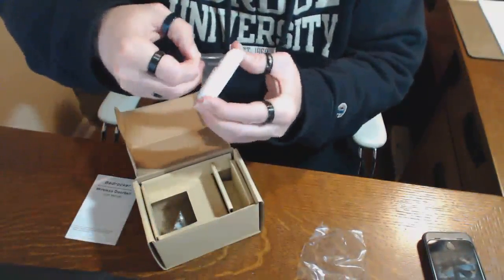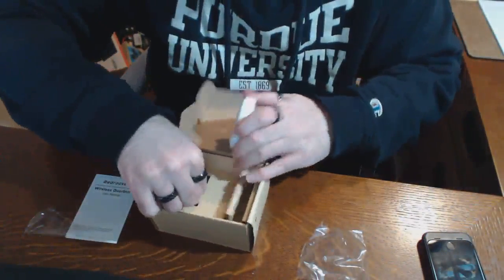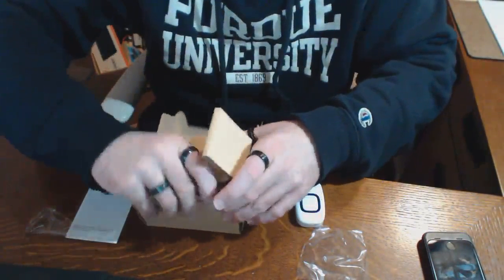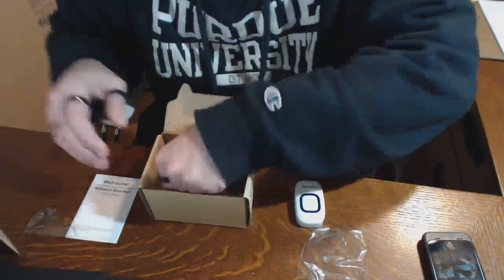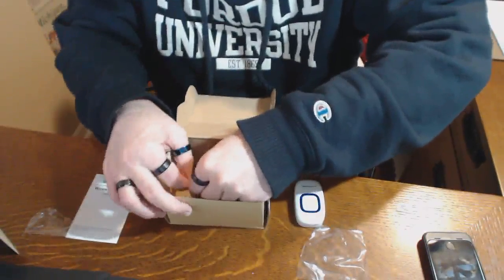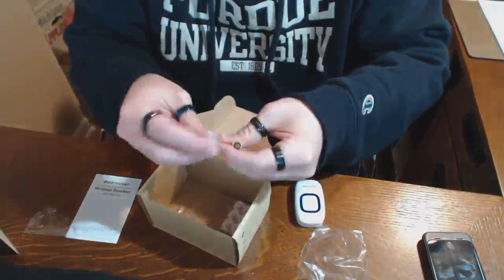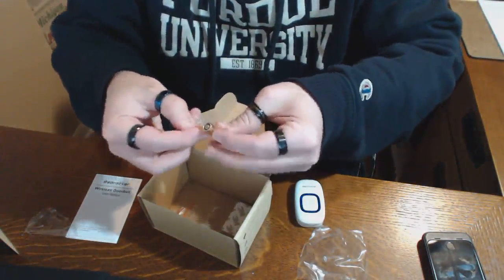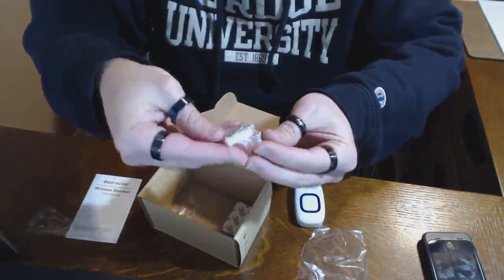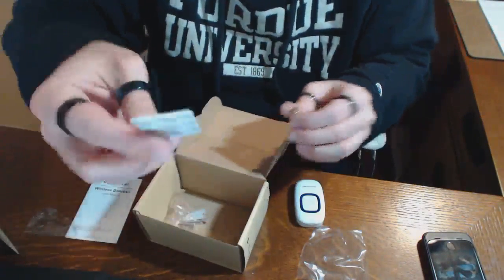And here's the actual doorbell unit itself — the button. It comes with some fasteners that are glued mightily to the bottom of the box. So you can screw it down with a screw, or you can use this handy double-stick tape.